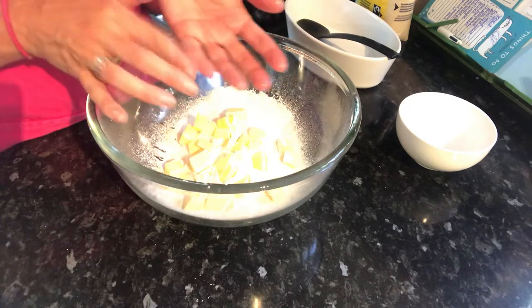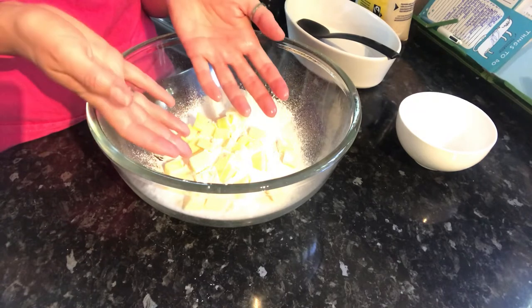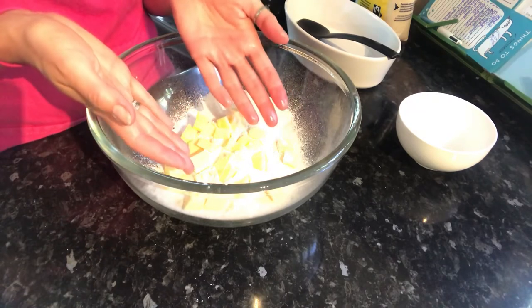So fingertips — we don't want to be using the palms of our hands, as that's where there's a lot of heat. If your hands are really warm, it might be worth rubbing them under cold water first of all.